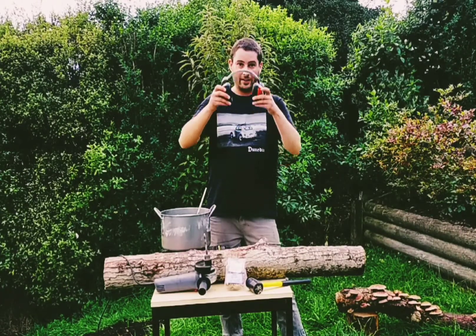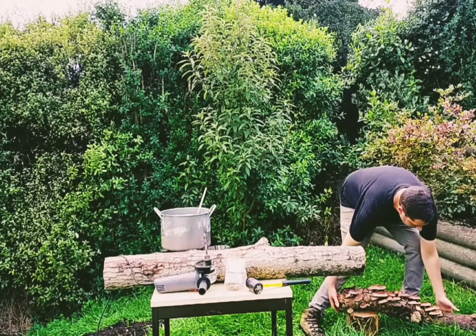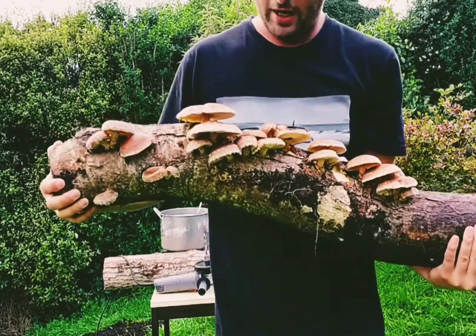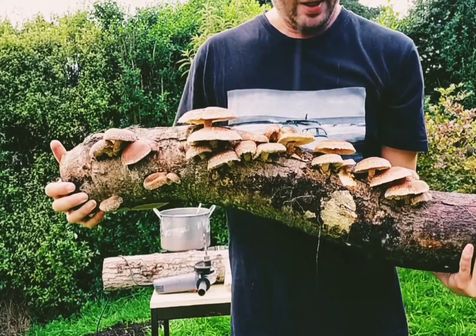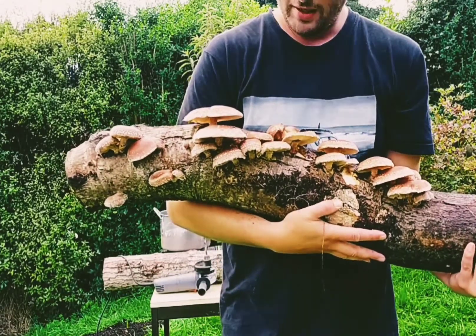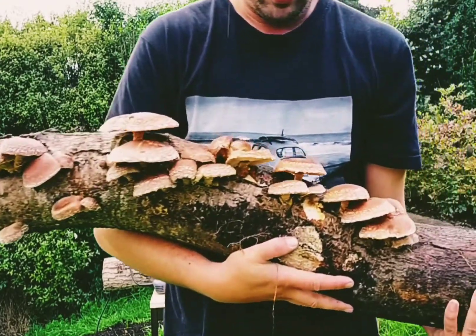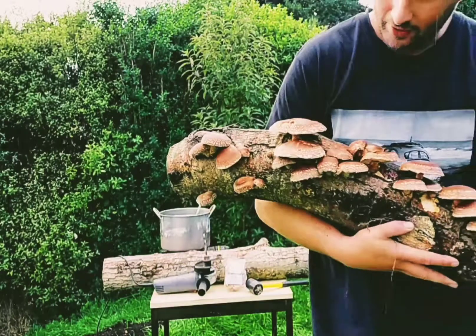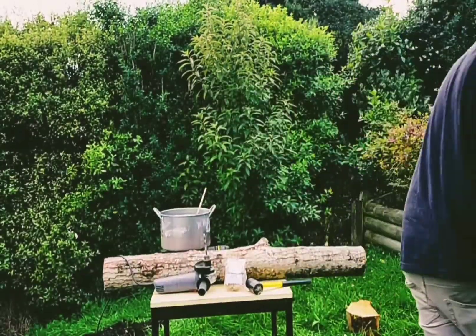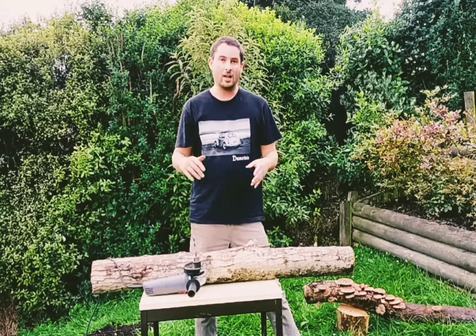Here's a nice example of how a mushroom log can look. This is a shiitake log on red oak that I inoculated approximately 18 months ago. This is its second crop of mushrooms, which was brought on by me soaking it in water about a week or ten days ago — I just soaked it in a tub of water overnight, and that surely enough brought out a nice crop of shiitake which are ready to pick now. That's just an example of how easily you can be eating delicious gourmet mushrooms right out of your own garden.